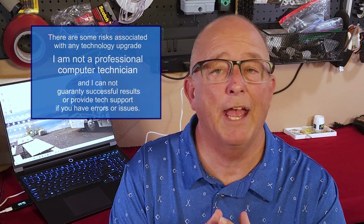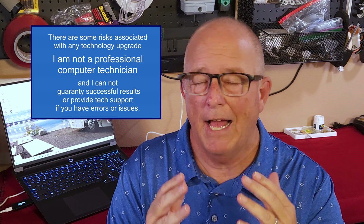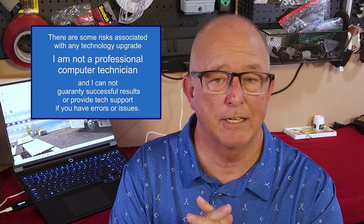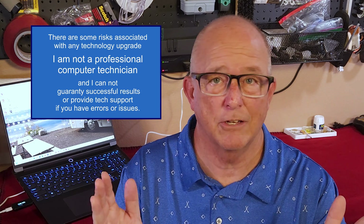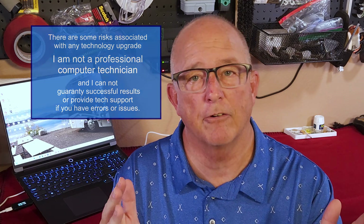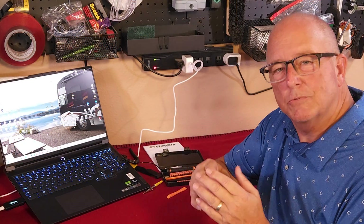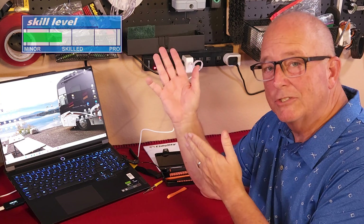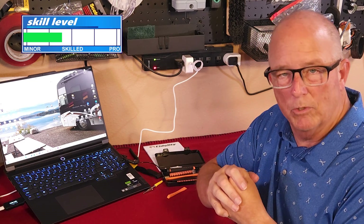As a quick disclaimer, there are some risks associated with any technology upgrade. I am not a professional computer technician and unfortunately I cannot guarantee successful results or provide any level of tech support if you happen to run into errors and issues. This project may seem scary at first, but it can be completed with patience, basic skills, and a willingness to try.